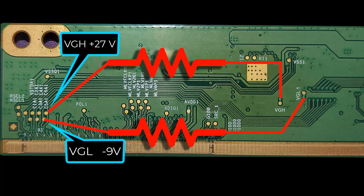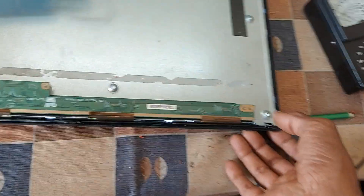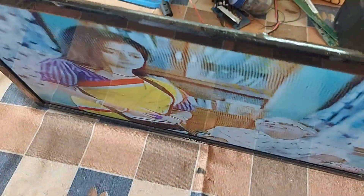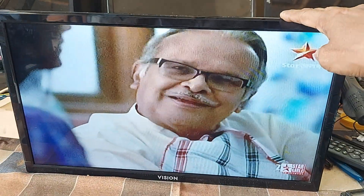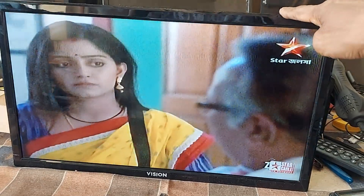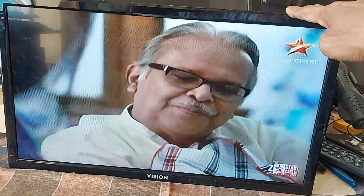Look at the circuit. I turn on the TV. Now we see what happens on the TV screen. Very nice — our panel was repaired! Dear friends, subscribe to the channel to get more videos. Like, comment, share please. Thank you so much.